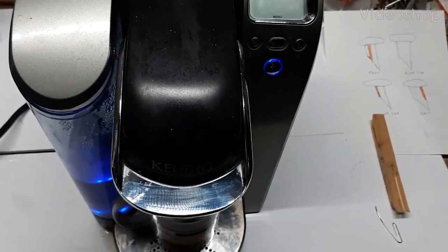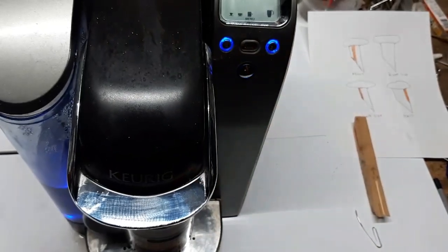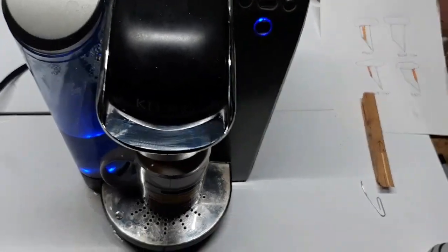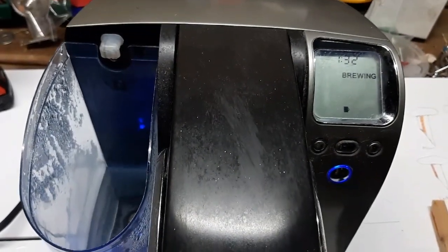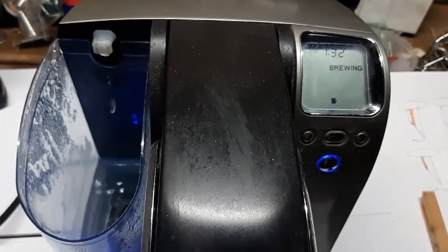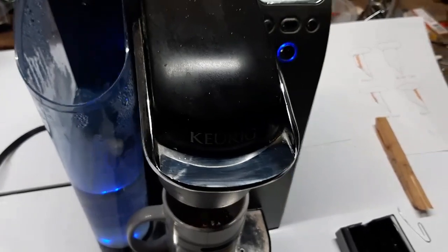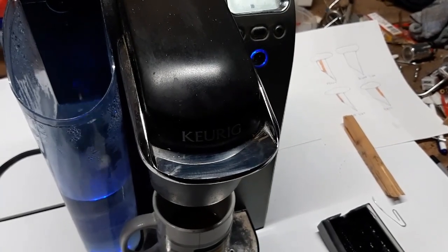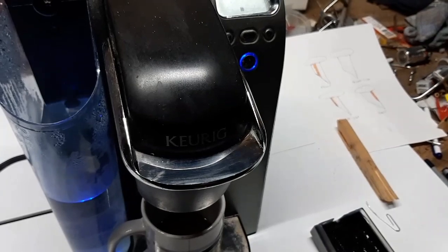We cleaned the veneer valve and that didn't seem to help, but we still want to get a third of a cup of coffee. Now we're going to check something else. Restart it and hit brew - it's only going to give you a third of a cup. Take the lid off and you'll see it's going to backflow. It's putting coffee in there but also backflowing back into your reservoir, so that check valve is not working.